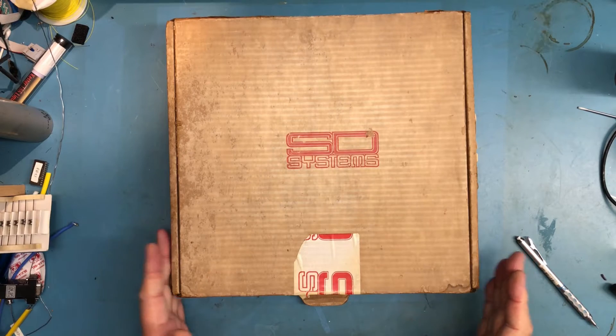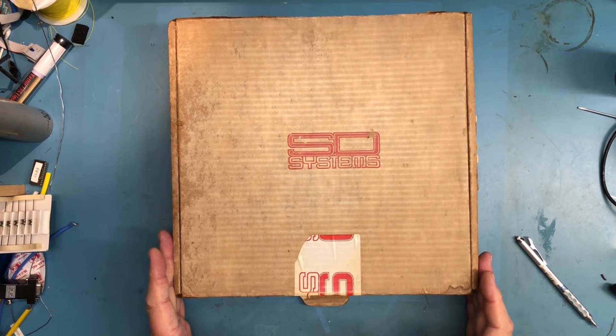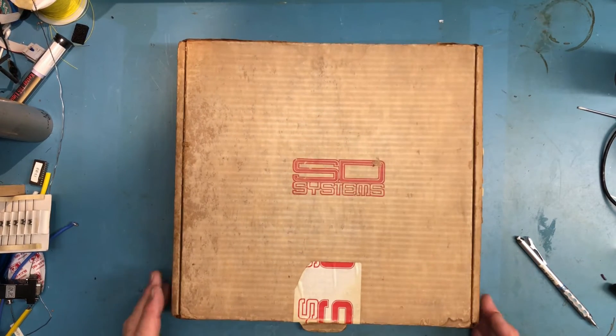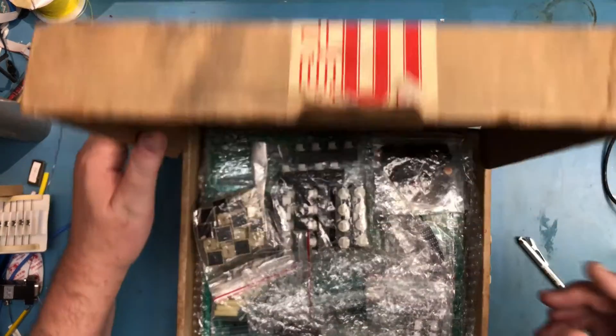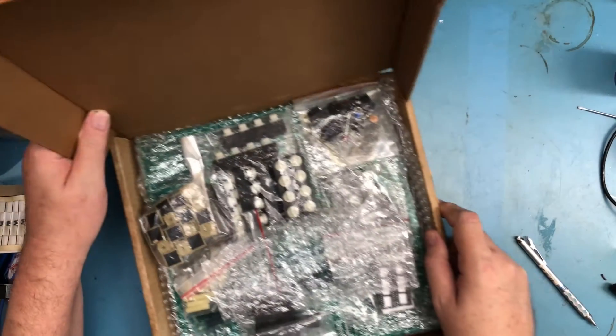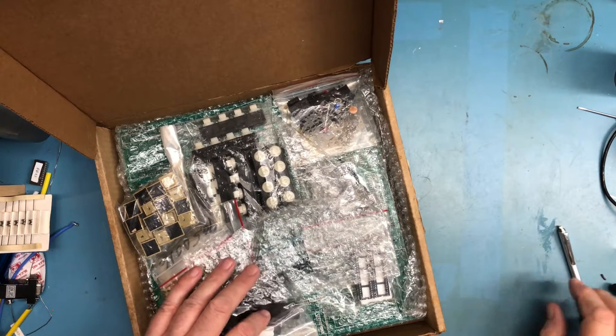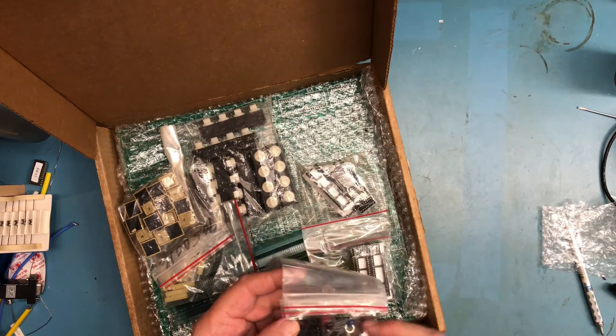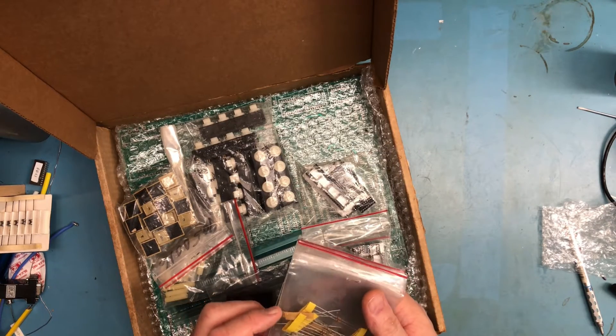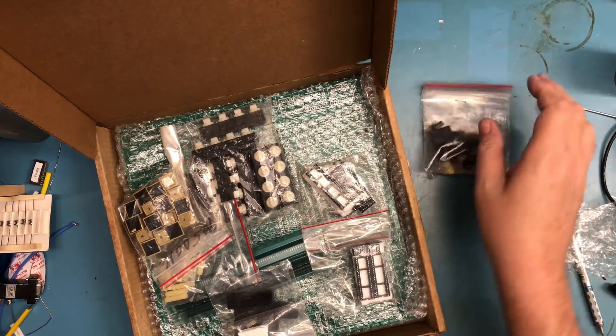Pretty psyched about this purchase on eBay — it's obviously from SD Systems and came from a seller out of Brazil. The box is rather natty but I think it's been in a wet environment. Looking at the contents of the bag though, they look fine — I don't think there was running water in the bag.